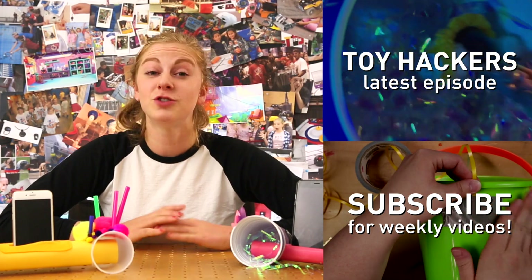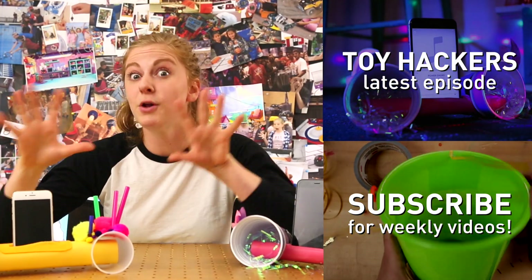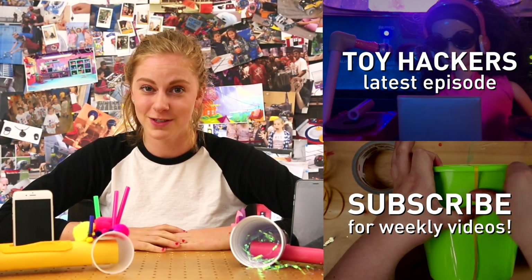Thanks for watching and don't forget to check out the Toy Hackers episode to see how they use this boombox to blow Big Sister away. Don't forget to subscribe for weekly DIY videos. Bye bye!